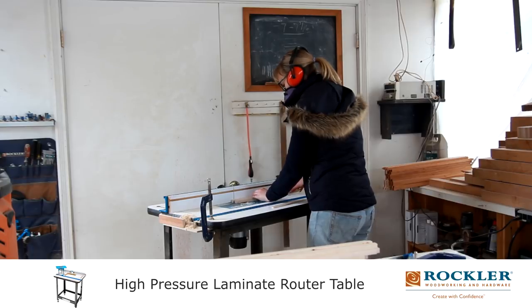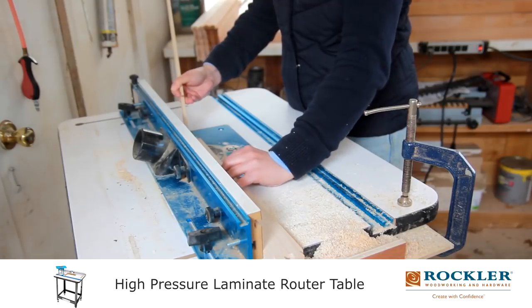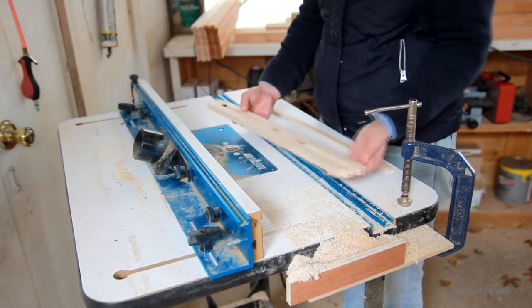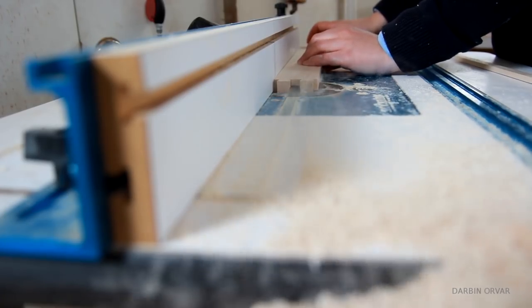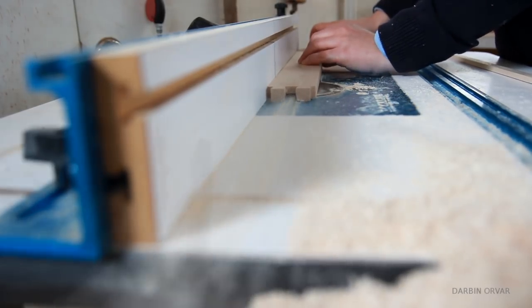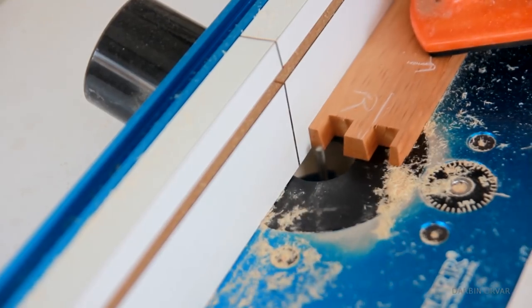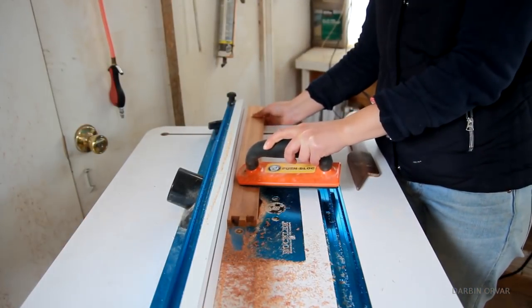Next, routing the outer grooves so the drawers can slide onto pieces of wood. You can see that stop block on the left side, and that's important so you don't have a gap in the front of the drawer. Also routing the inner grooves for the bottom to fit inside each drawer.